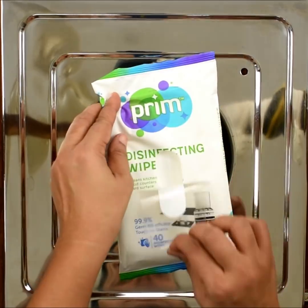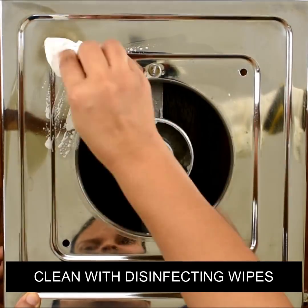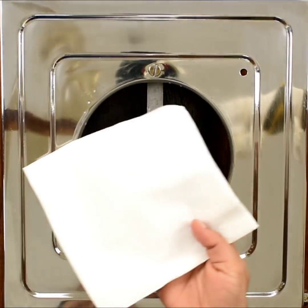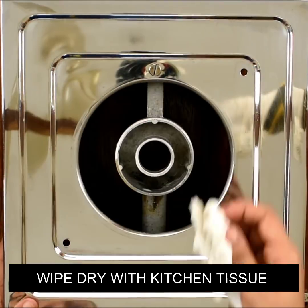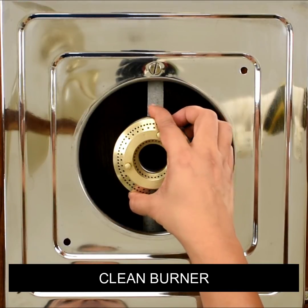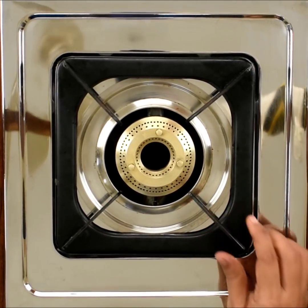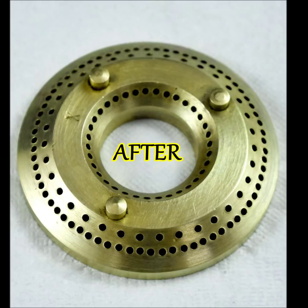First of all, I will use disinfecting wipes available at the grocery shop so that you can clean the gas stove with them. Thank you so much for joining us.